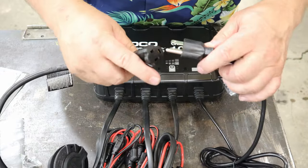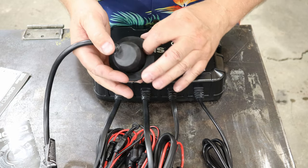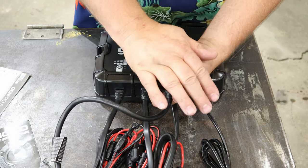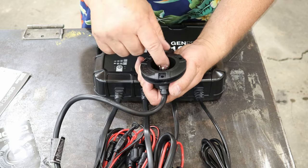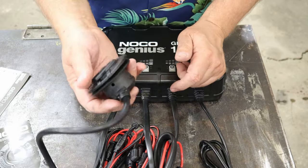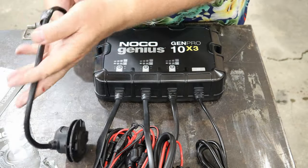Something I recommend doing is using this little plug-in connector. You can plug this into here, and then you've got this flush mount piece — mount it to your boat with three screws, sealed with a gasket on the back side. Flush mount it somewhere convenient on your boat, and that allows you to just plug in 110 volts. When you're done charging, you pull that off and close it up — it's watertight. It costs maybe $22 to $23 and is also made by NOCO.